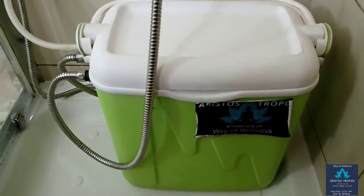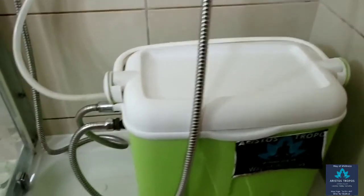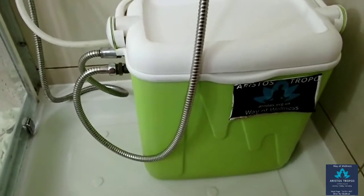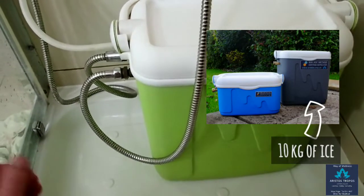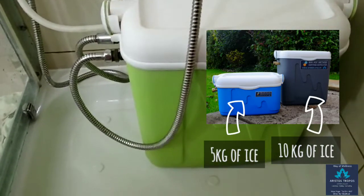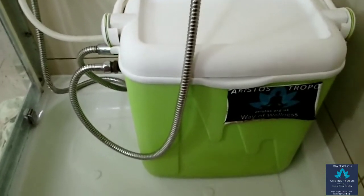For the cold shower enhancer to work you need two things: ice cubes or any form of crushed ice — about 10 kilograms for the big cold shower enhancer and about 5 kilograms for the small cold shower enhancer — and a standard shower hose.